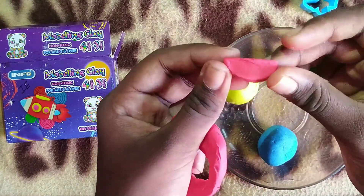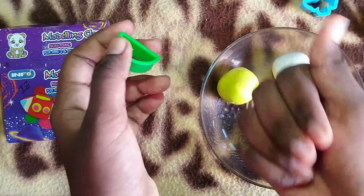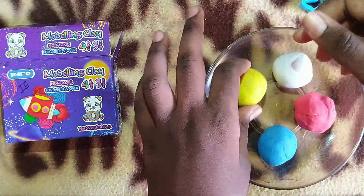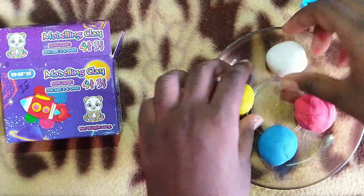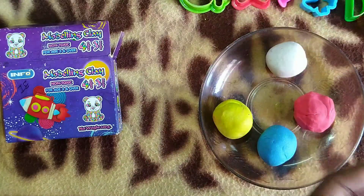Next, we have a semi-circle — we will try it in red color, so it is good. We can use it, it is easy to use. We will use clay with tools.